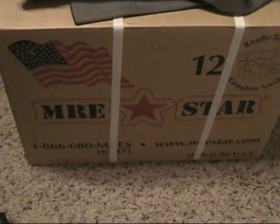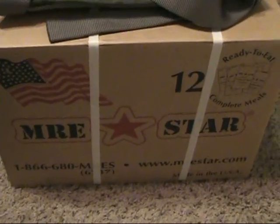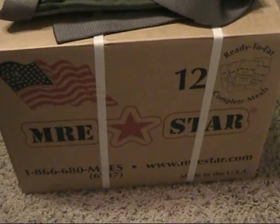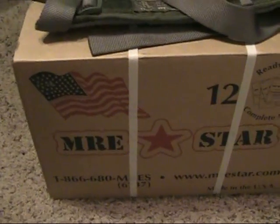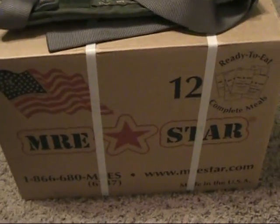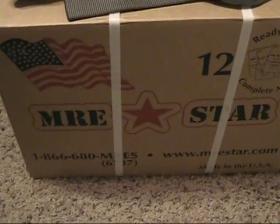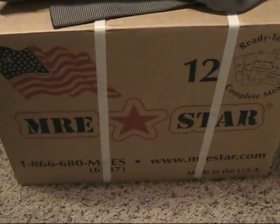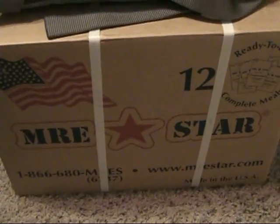The case of MREs — obviously these are civilian ones, they're MRE Star. I had a box of the military ones that actually went bad on me, so I was real hesitant to buy more. But on the side of the box it says these were manufactured in January of 2010, so I'm pretty confident in them. We actually use these a lot when we're out hiking, fishing, and camping. The guy had them on sale for $49 a case so I figured what the heck, might as well pick one up.